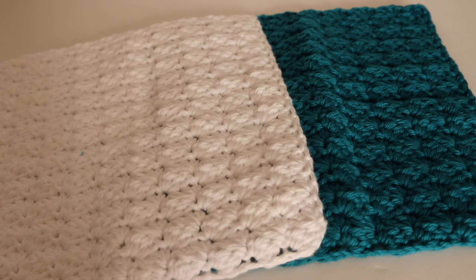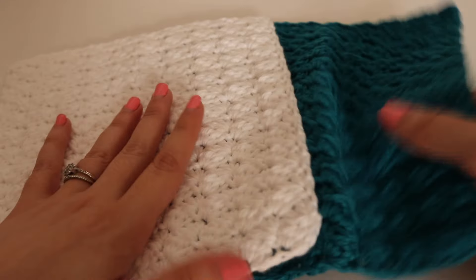The Sedge Stitch Dishcloth measures approximately 8 inches across by 8 inches tall. However, you can always change up the sizing of this dishcloth to match your needs. I did not add a border to this dishcloth, but you can certainly do that as well if you'd like.